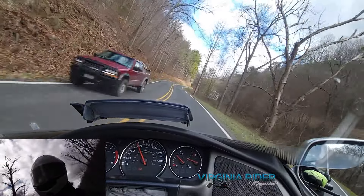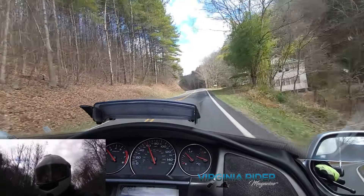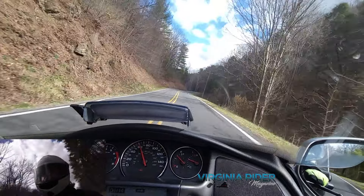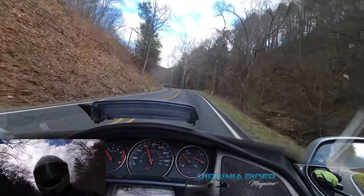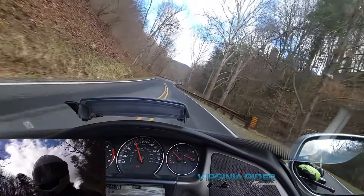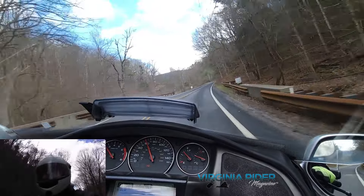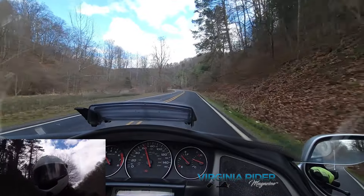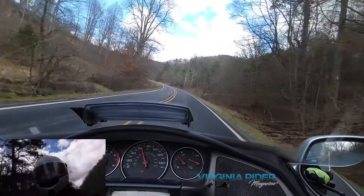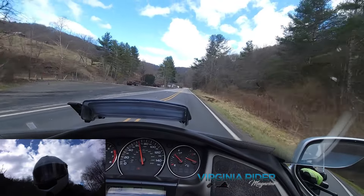We touched on it on the last video on Shenandoah Mountain on West Virginia 33. This direction on this road has some very steep hills that end up in the corner, and if you engage your practice in trail braking, there are few better roads than this in my humble opinion.